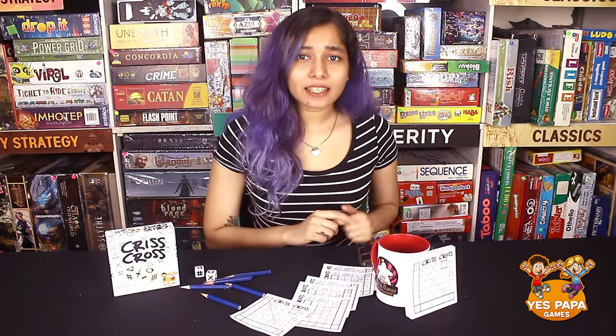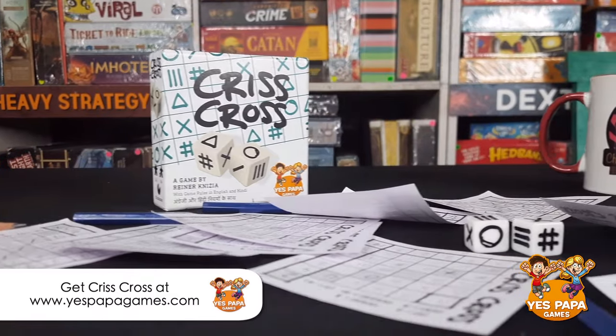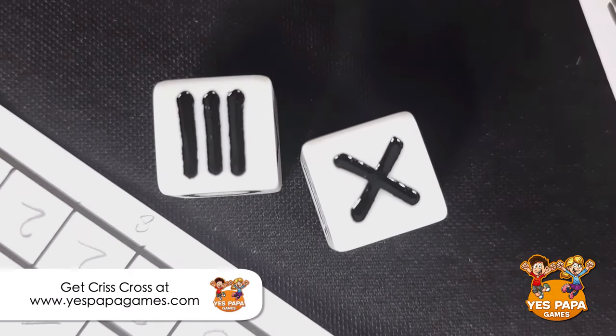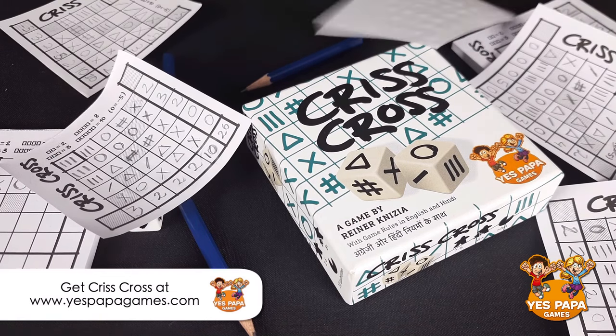Hey everybody, my name is Aastha and today I'm gonna show you how to play this really quick game Criss Cross. Criss Cross is a quick 1-6 players roll and write game. You roll the dice, mark the symbols on your sheet, and try to get the most matching symbols in a row. For every set of matching symbols in rows and columns, you get some points and the highest score wins the game.